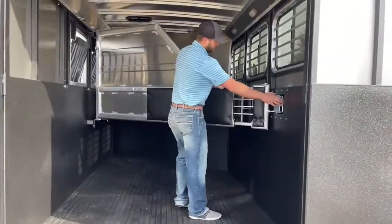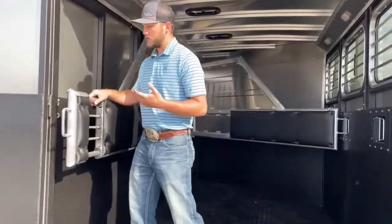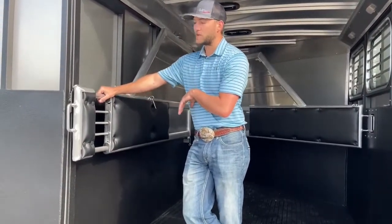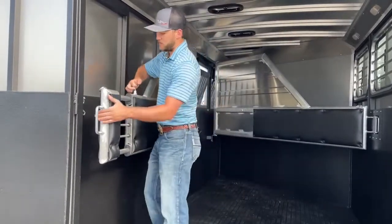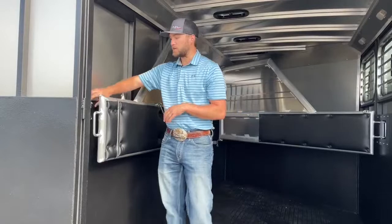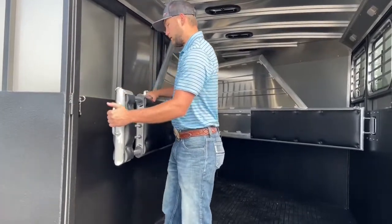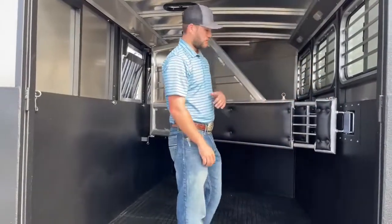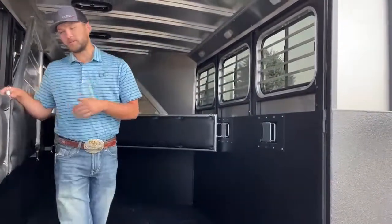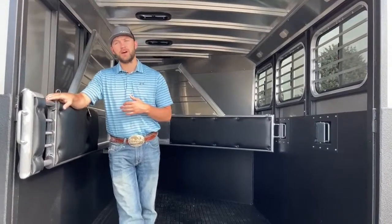Up inside this trailer, the rear stall has a telescoping divider. If you put it over to the wall — say you're hauling a UTV or just want to give a horse more room — there's no way to shut the back door with it positioned like that. So we make it telescoping so you can slide it all the way over to the wall, shut your doors, and have it out of the way while hauling whatever you need. It will latch over here to a pin so it's not going to bang around while you're traveling. It's a really cool system that lets us avoid adding length to the trailer — this telescoping divider is a lot more cost-friendly than making the trailer a foot longer.